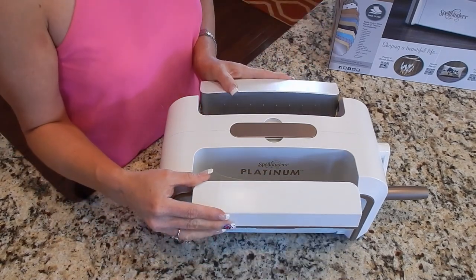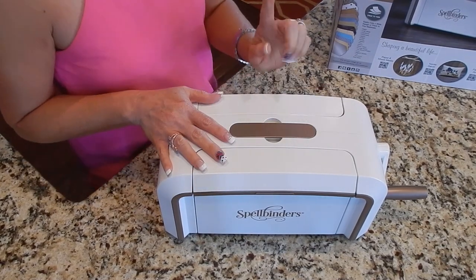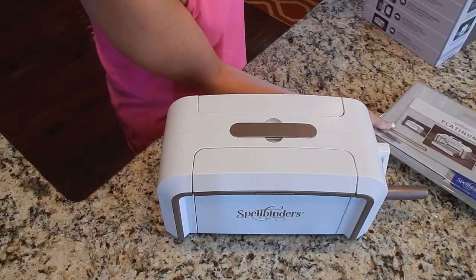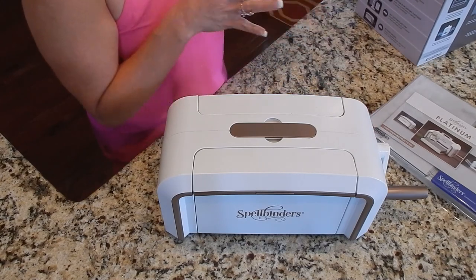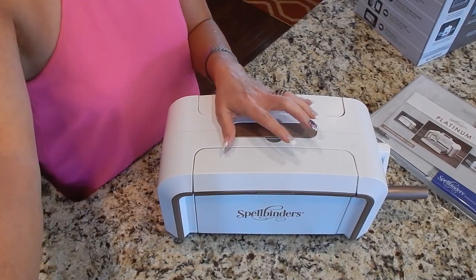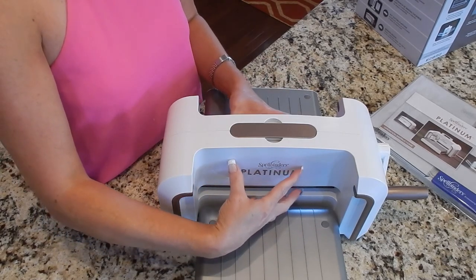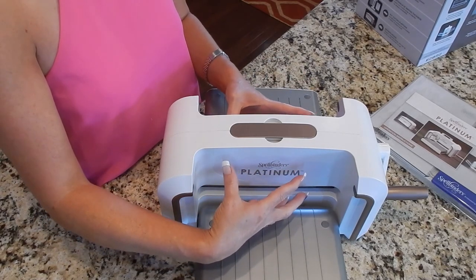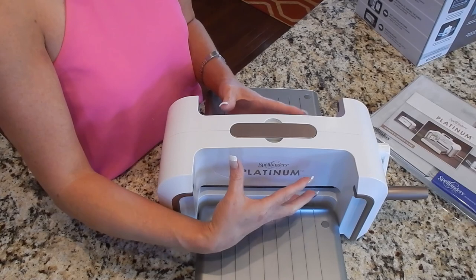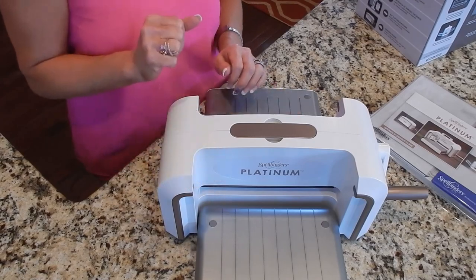It's very portable and very easy to carry. One of the reasons I went with the Spellbinder is because it's made with solid casting construction — the actual interior of the machine is not made with any plastic, it's actually made with metal, so it's less likely to break. That is why I went with this one — it is the Spellbinder Platinum.